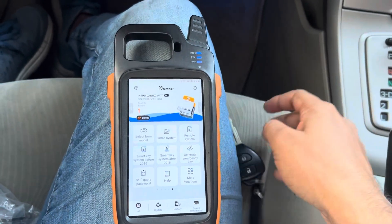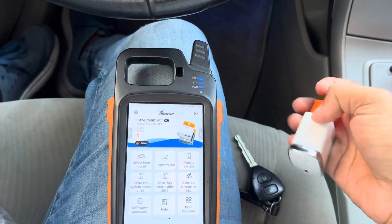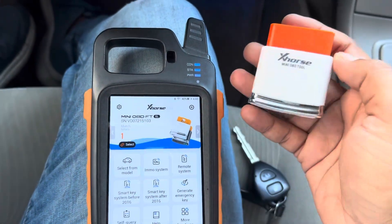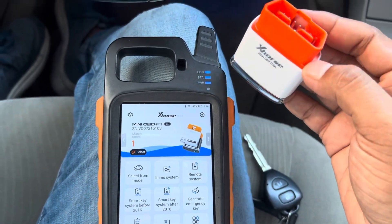Hi guys, this is a Toyota Corolla. I'm going to show how to program the remote using the Xhorse mini OBD tools. This is the first time I'm going to try this device — normally we do it manually, but today I'm trying with this device.